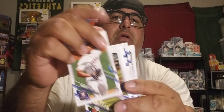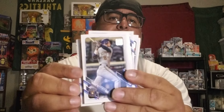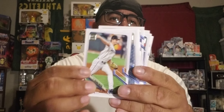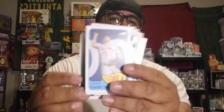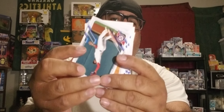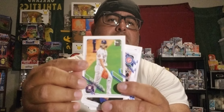Just here chilling in the man cave, putting all my stuff together — the top loaders and all this stuff. Great stuff, so a lot of work man. When you rip a lot you've got to put them away, line them up, separate them, put all the rookies — and we got a Trout, let's go baby! Separate the rookies, hopefully they pan out later on in the future.